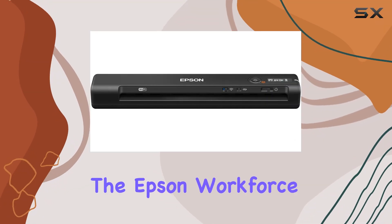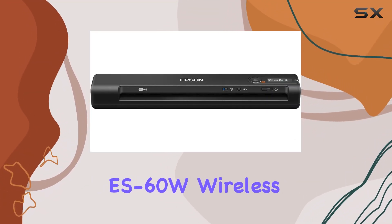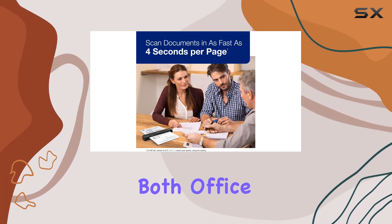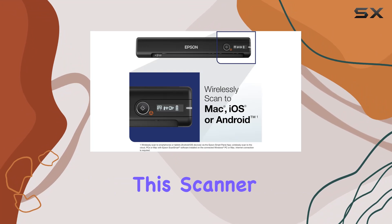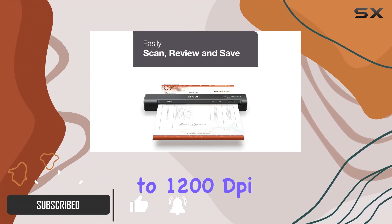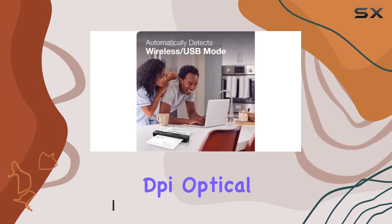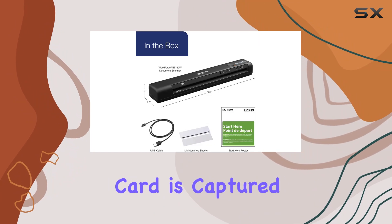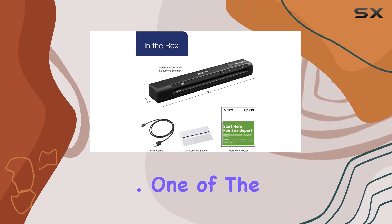Today we're diving into the Epson Workforce ES-60W wireless portable color document scanner, a compact powerhouse designed for both office and mobile use. This scanner boasts impressive specs, starting with its ability to deliver up to 1200 dpi resolution — 600 dpi optical — ensuring every scanned document, receipt, or ID card is captured with sharp clarity.